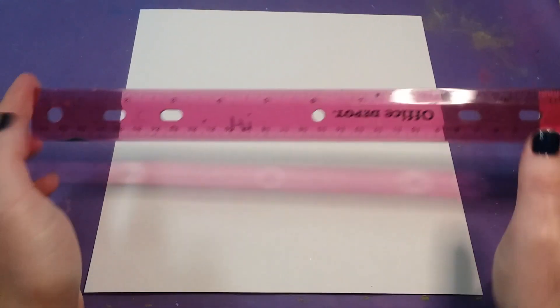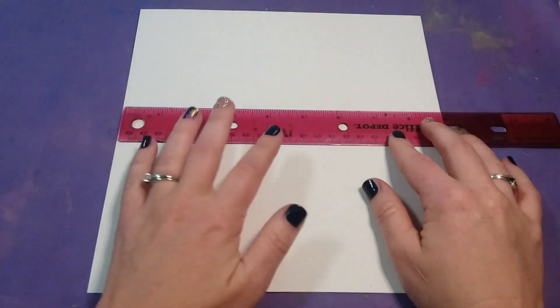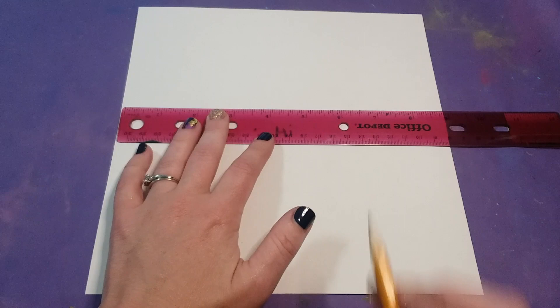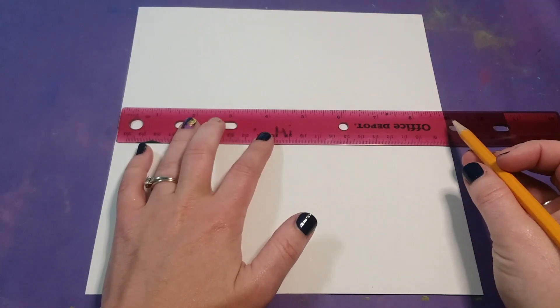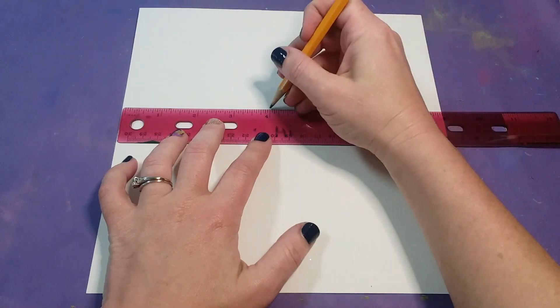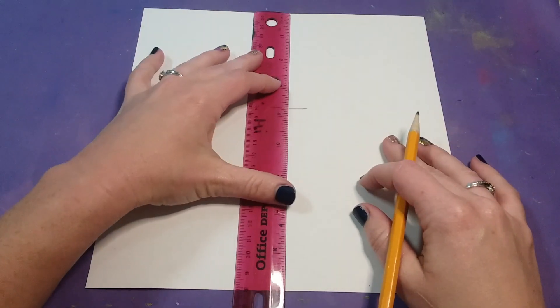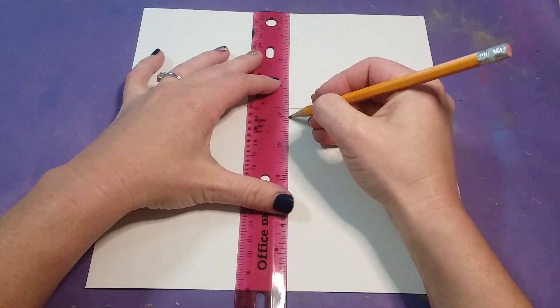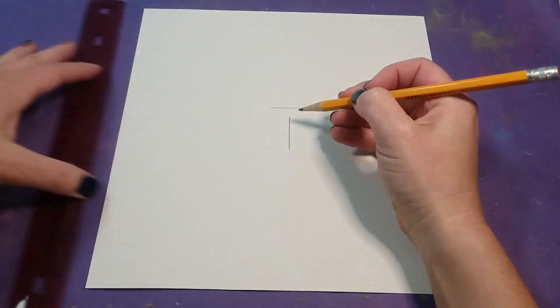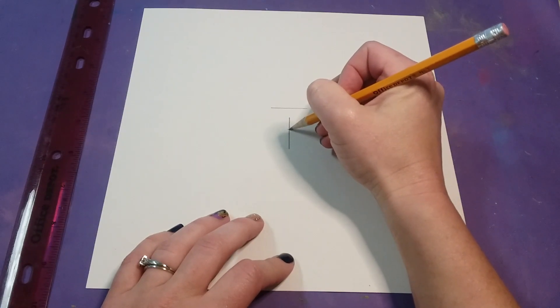I can never ever get it in the middle so I'm going to use a ruler. Since I know it's nine inches across, between four and five inches I'm just going to draw a line, and then we do the same thing up and down this way — between four and five inches.